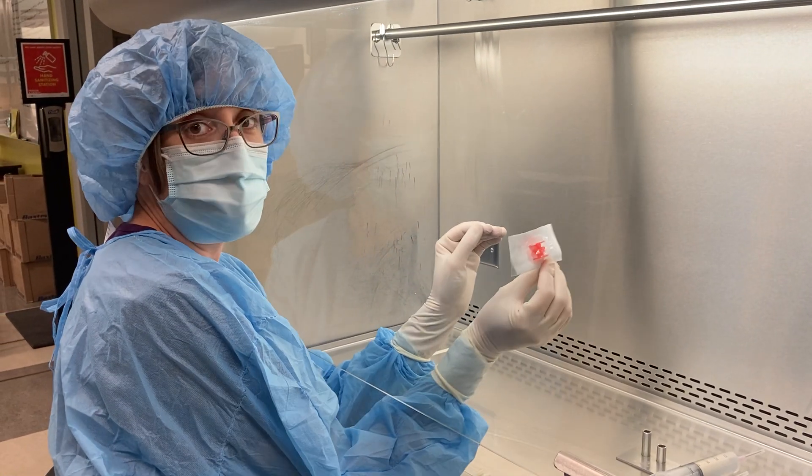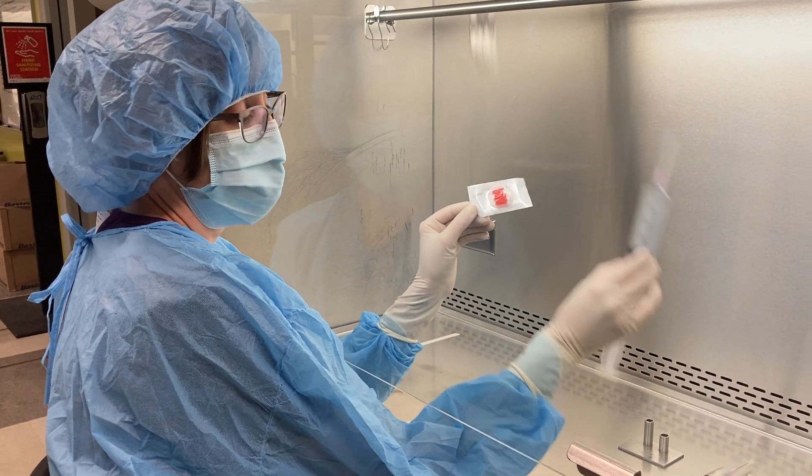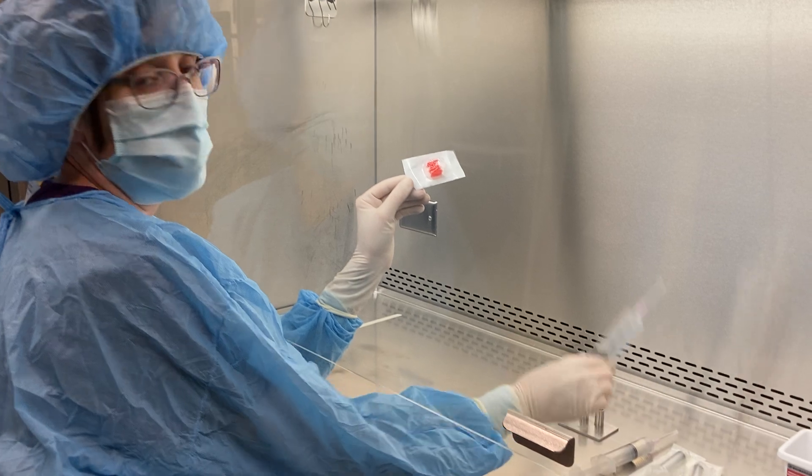Now we are going to use a RapidFill connector to combine both your sterile water as well as your medication into one syringe.